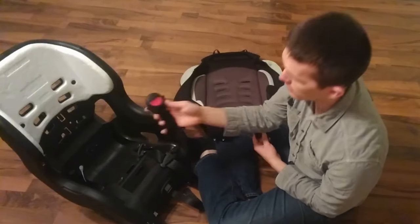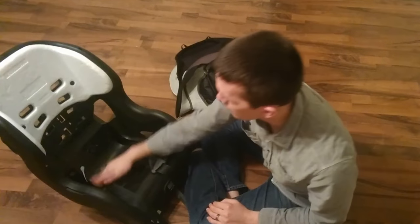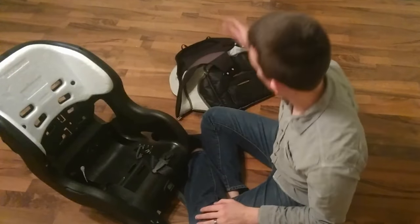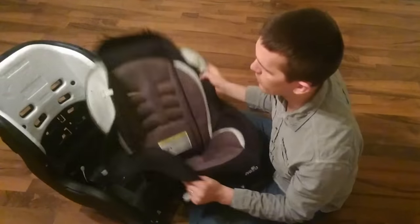We've got this piece that goes back in and the straps are still connected. This is a great time if you want to get a rag and wipe down, or a vacuum and clean out — I've already done that. If you let your kids eat in the car, it gets pretty messy in there.